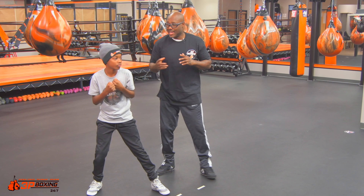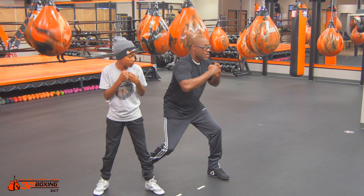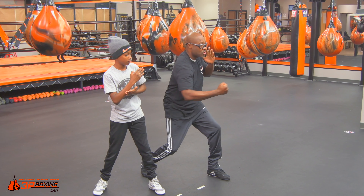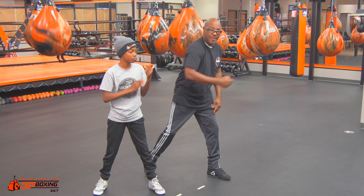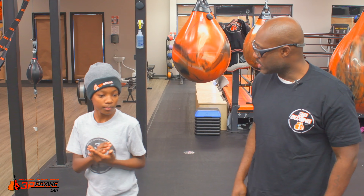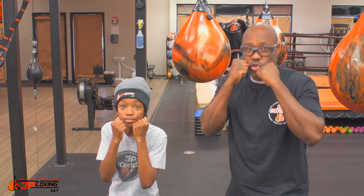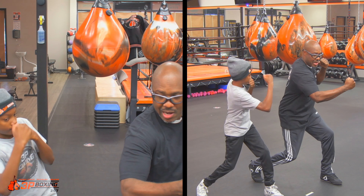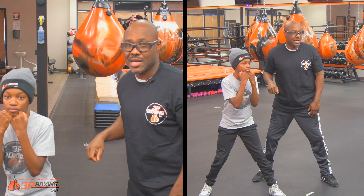Now, when you drive that shot into the body, you want to make sure that the arm isn't parallel to the ground. You want to try to make it more of a scooping motion, where it's on a slight angle as opposed to being parallel to the ground. So when we work that eight, we want to drop our weight, and then we want to rotate and put the arm at a slight angle towards the small rib, and then bring it right back to the side of the face.